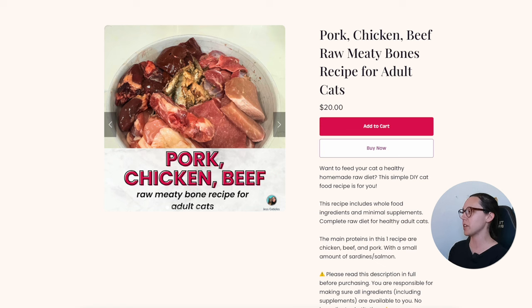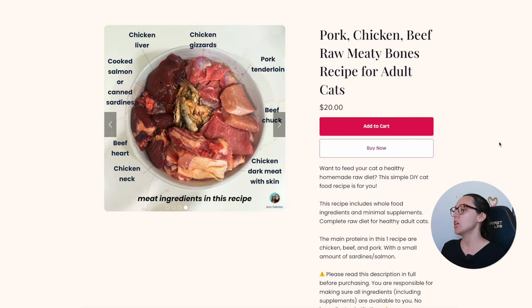The first recipe is pork, chicken, and beef — a raw meaty bones recipe. I'll go through the raw meaty bones ones since the only difference is that they have bones and the boneless ones do not. All other ingredients including the supplements are the same. For this recipe specifically, the supplements are: Now E-Oil, Sea Seasonings kelp, and manganese.